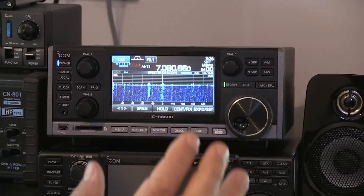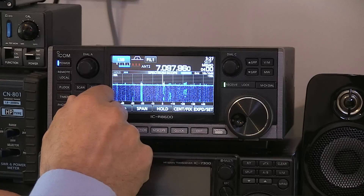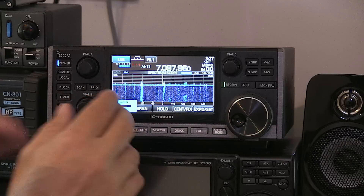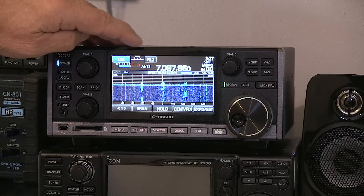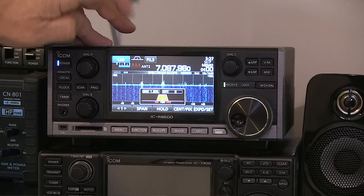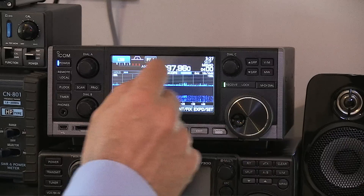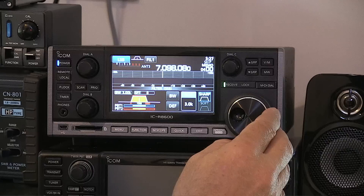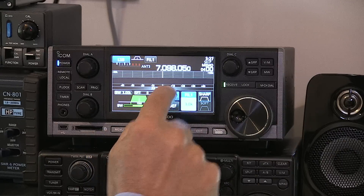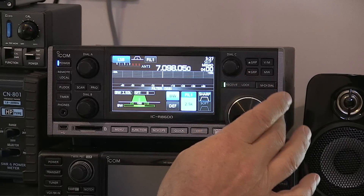We've got a signal on lower sideband and we're using the first filter. We have a choice of filters — we can step between three preset filters according to what we want. To change the filter width, press and hold the filter button and this screen comes up. You can then press BW and adjust the width of the filter using the main tuning knob, giving you quite a lot of control over your filtering.